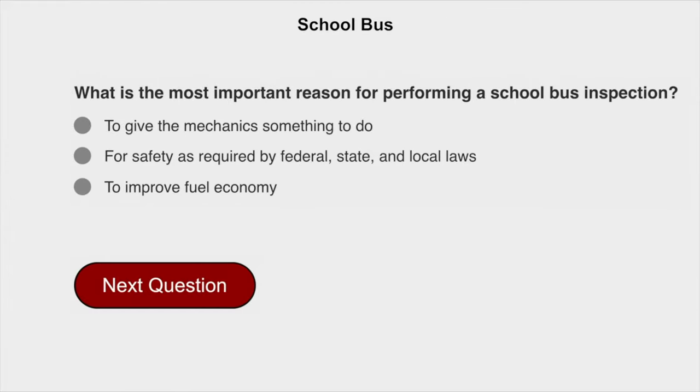What is the most important reason for performing a school bus inspection? For safety as required by federal, state, and local laws.